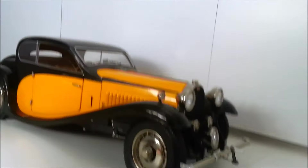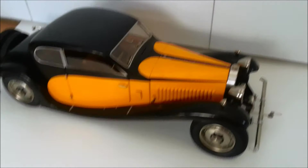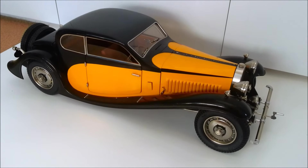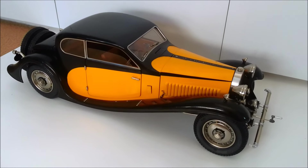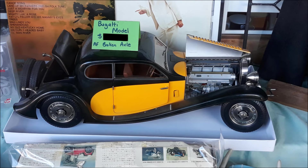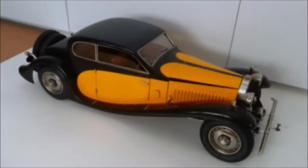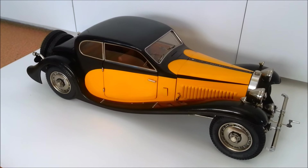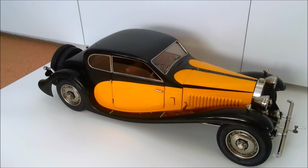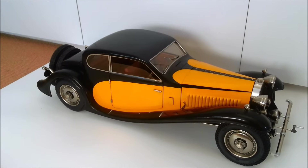I found this — well, I bought this. I purchased this second-hand, pre-built in a local op shop, a charity shop. And the price I paid... I don't want to tell you. But it was significantly less than what these normally sell for.